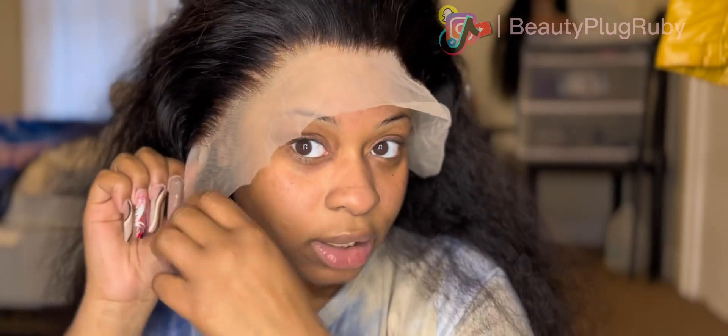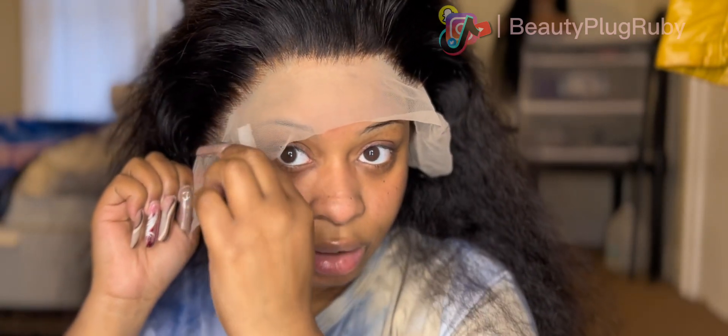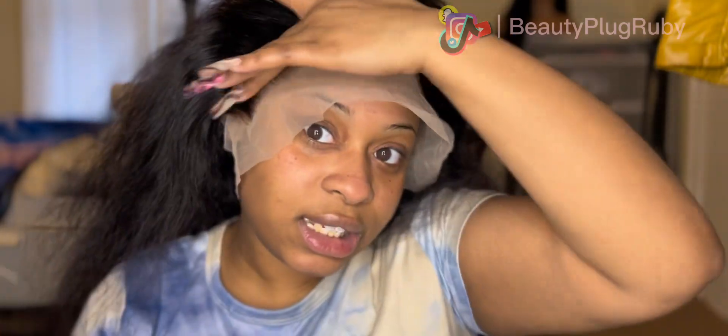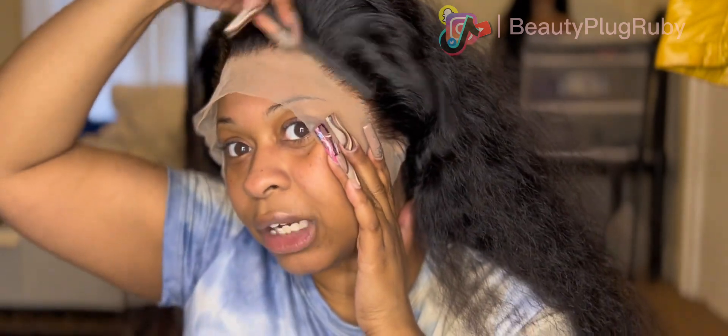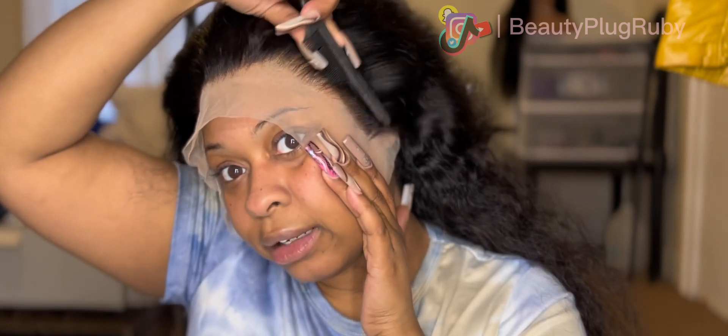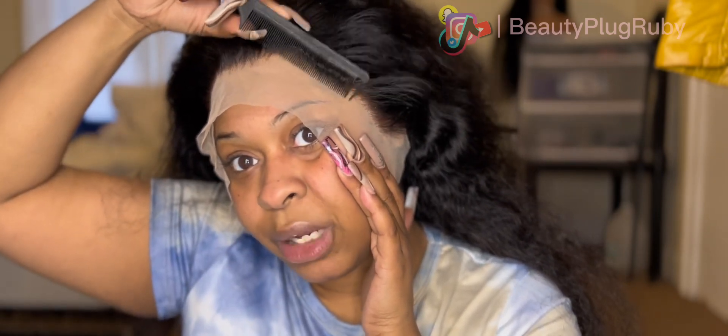We could have cut the ear tabs, but we're here now and this is what we're doing. I just can't wait to use that Got to Be spray because this transparent lace — look how I can just lay it, oh my god! I love this company. Y'all got my wallet, y'all got my card on speed dial!